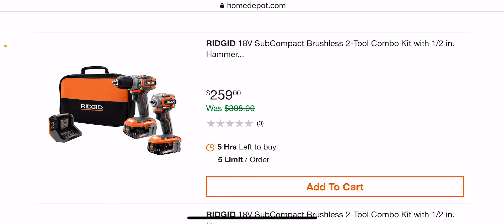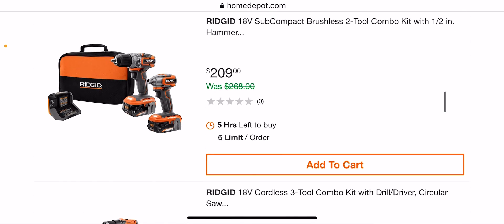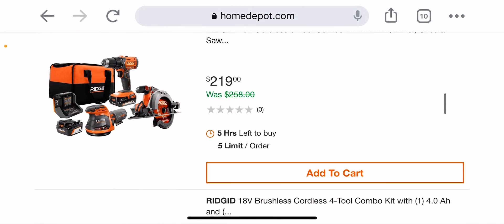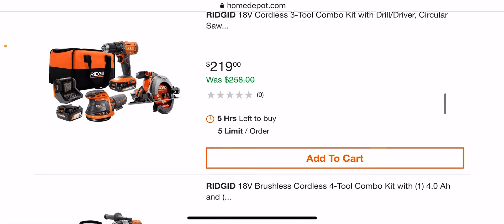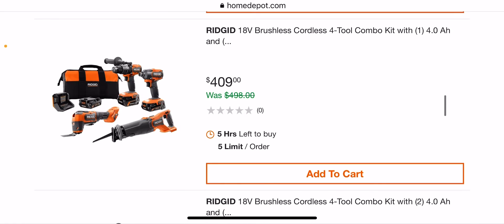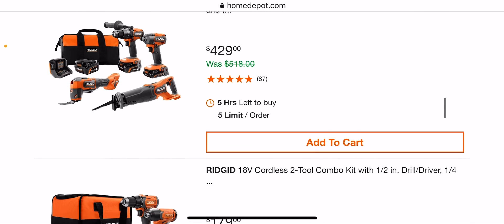$259 — this is not a bad kit. The impact wrench kit is usually $199 by itself, so not that bad of a deal. This is much better — $219 getting a circular saw, drill driver, two batteries, charger, a bag, and the sander, which I love. $409 — this is a little high, I think this should be like $299, but it is the hammer drill. $429 still high.